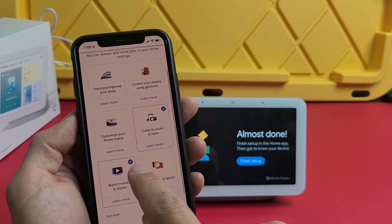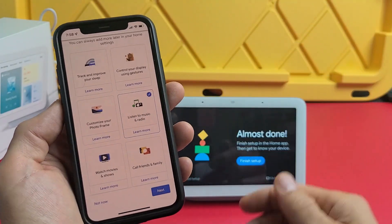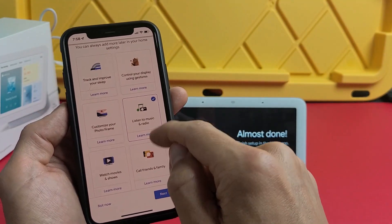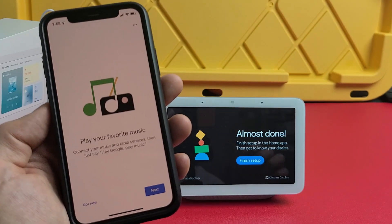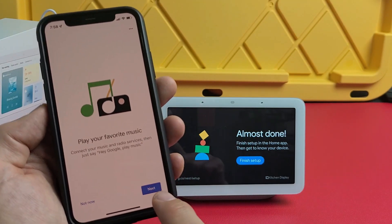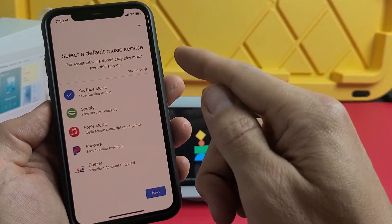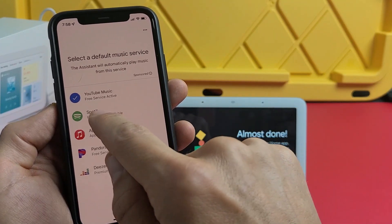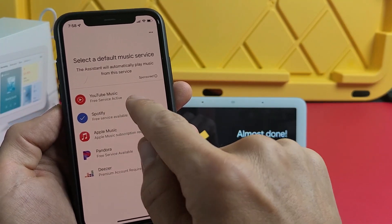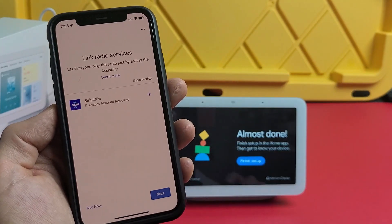For customizing the photo frame, you may want to do that — I don't care for it. I'll uncheck 'Watch movies and shows' — you can always reconfigure these later. I'll leave 'Listen to music and radio' checked and tap next. For the default music service, you've got Spotify, Apple Music, and others — I'll go with YouTube Music and tap next.